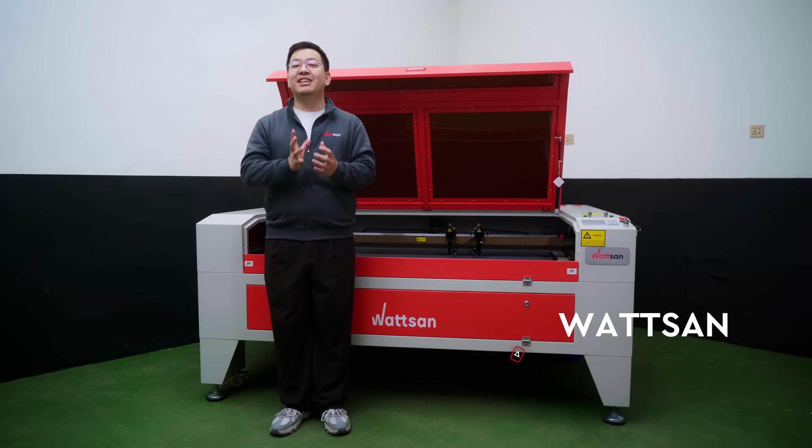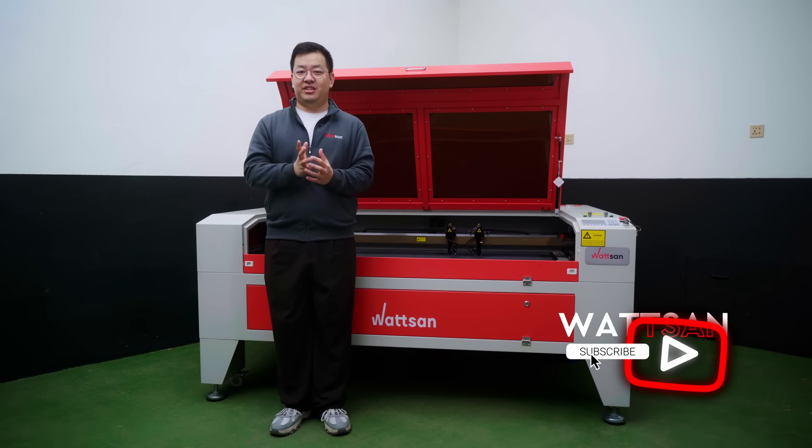My name is Liu. Subscribe to become part of our laser and CNC enthusiast community.